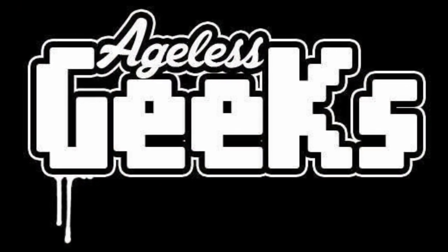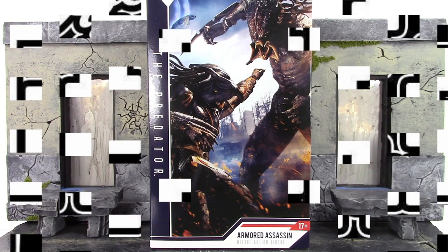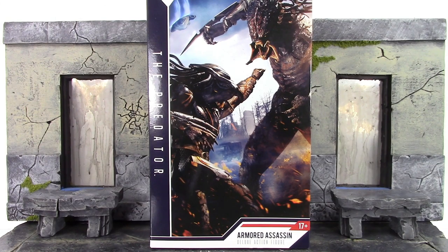Be sure to check out Ageless Geeks for your figures and collectibles. What is going on my fellow collectors? How is everybody doing today? This is Daredawn18er and today we're going to be taking a look at the NECA Toys Predator Armored Assassin Predator.